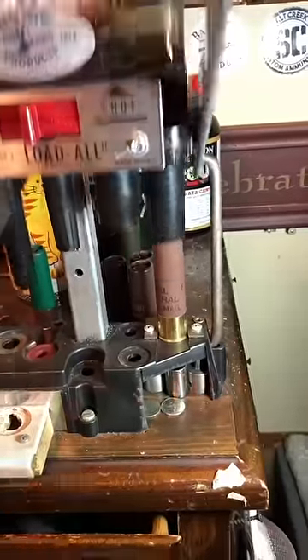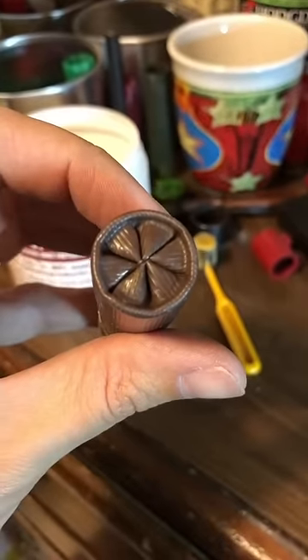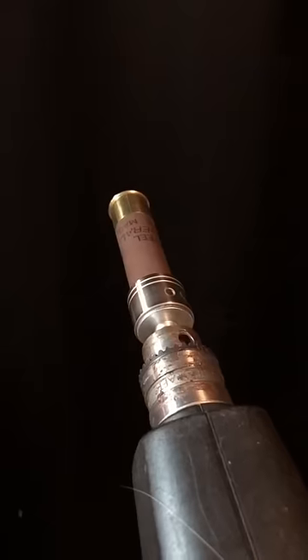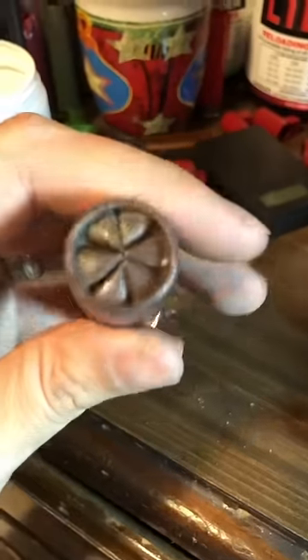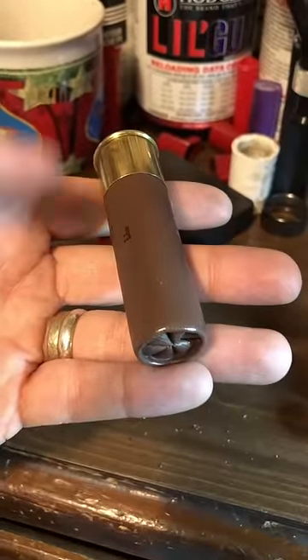We're ready to crimp this. We are not looking too bad. We can pretty that up a little bit with the GOP 10-gauge roll crimp tool. I would show you this part, but I need both hands to hold on to it. Looking good. Ready to smash and stuff at the range. I love it.